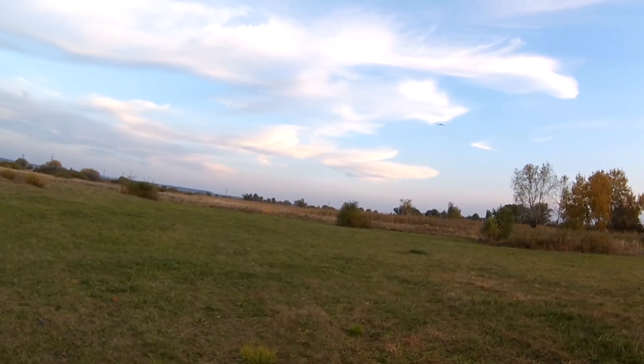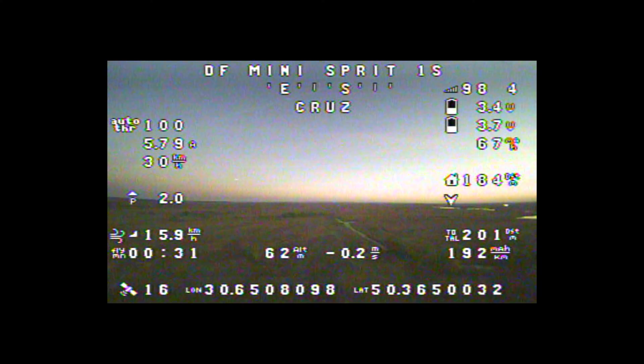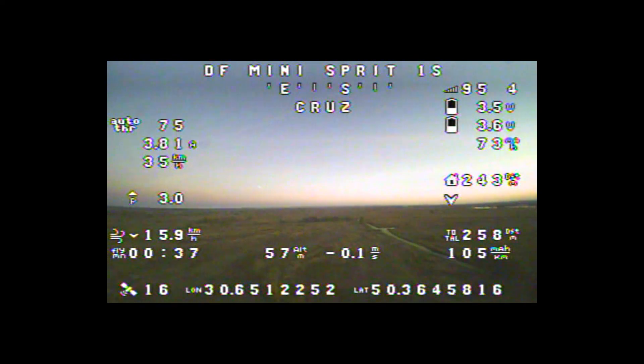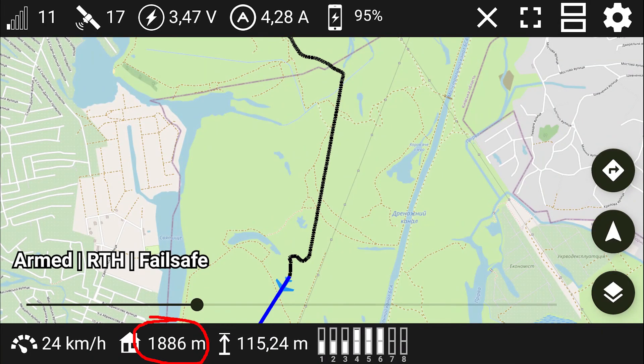After a bit of trim and PID tuning, I decided to test the range immediately. With a 5 dBi antenna, I was able to fly for 1800 meters, which is very impressive for a 25 milliwatt Wi-Fi module. Long-range mode has an effect — it is not a 2x increase, but still impressive.